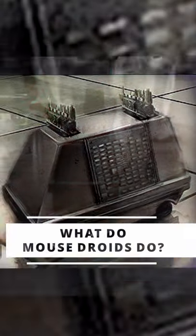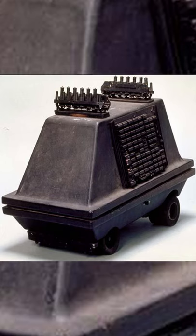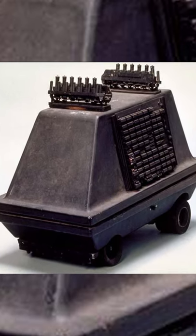What do mouse droids actually do? The MSE-6 series repair droid was an extremely well regarded droid model throughout the galaxy that almost every military faction made use of. They were able to perform countless functions like repairs, cleaning, message carrying, and troop guidance in the heat of battle.